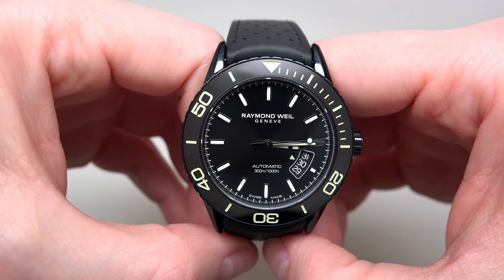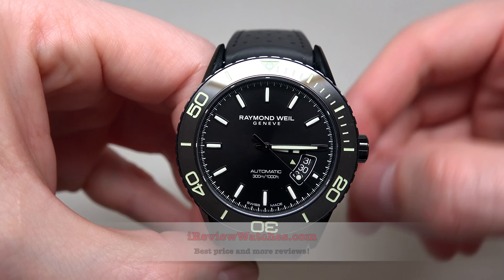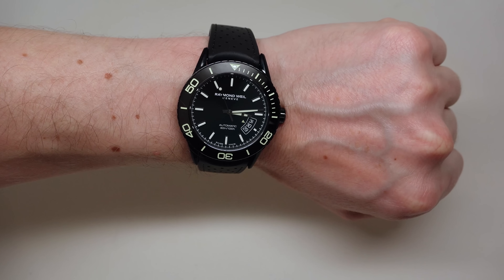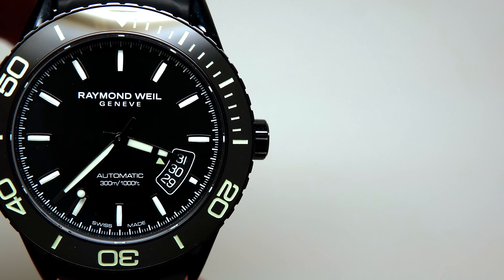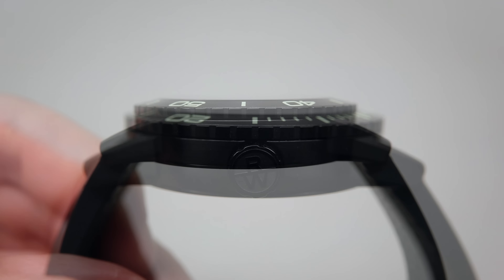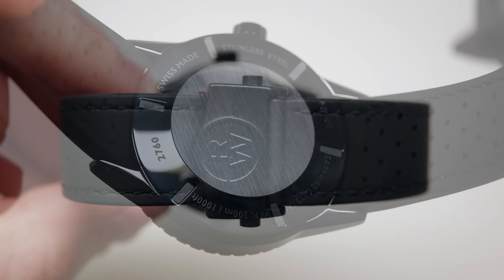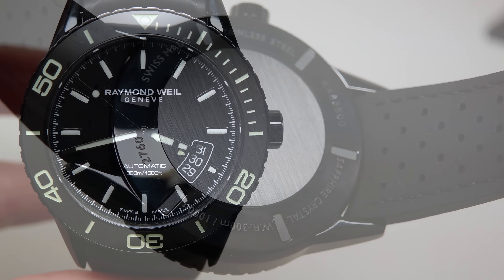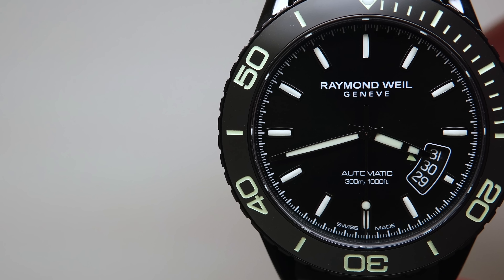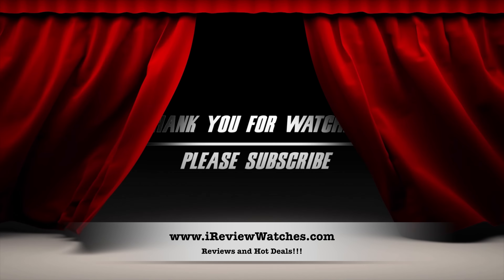Okay guys, we're done. Thanks for watching this review. Please subscribe to our YouTube channel. Visit our website ireviewwatches.com. See you next time. Thank you and bye-bye.